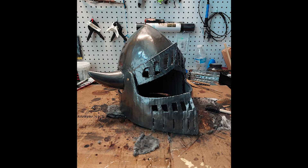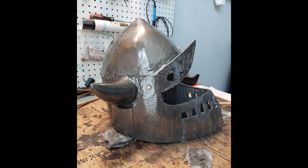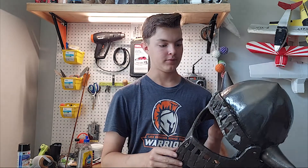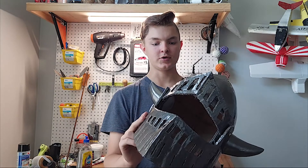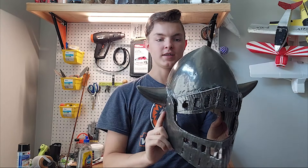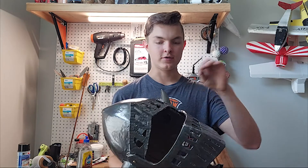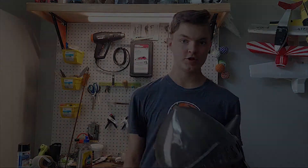Here's what the finished helmet looks like after all the steps are done. It turned out pretty much exactly how I wanted it to — it's nice and shiny. It is way too big for me, but it'll fit the person it's supposed to. I'm going to be selling the templates to this helmet on my Etsy store, so if you want to make this, go ahead and check that out in the description. That'll about wrap it up. Thanks for watching, and if you enjoyed, you can subscribe. See ya, bye.